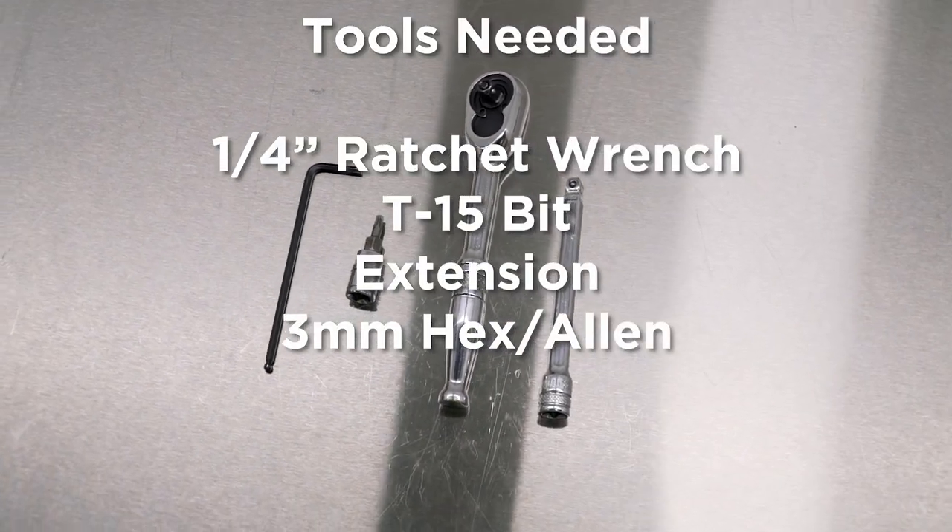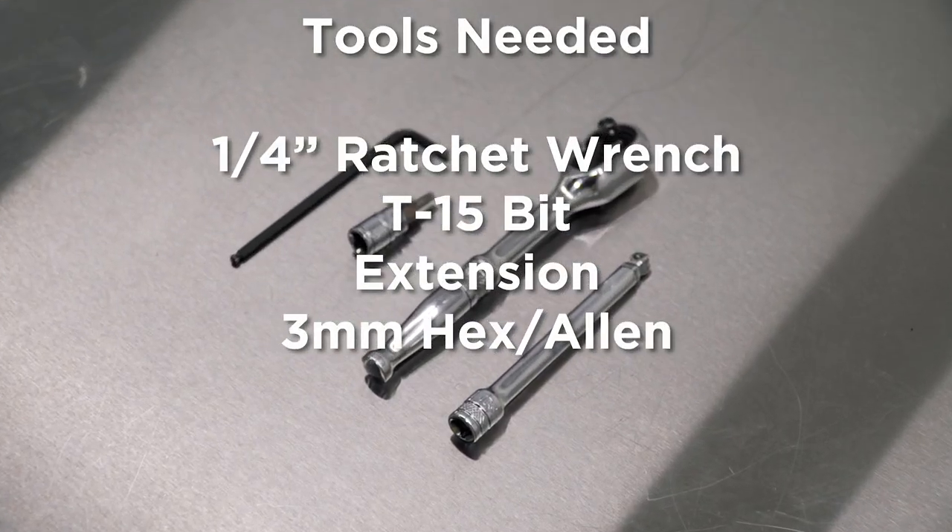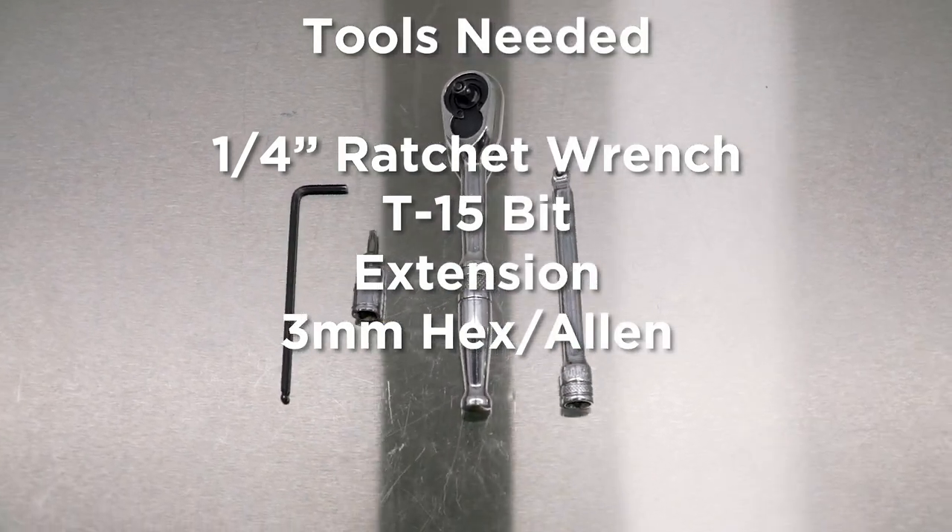Tools needed would be a quarter inch ratchet wrench, a T15 Torx bit, an extension, and a 3mm Allen.